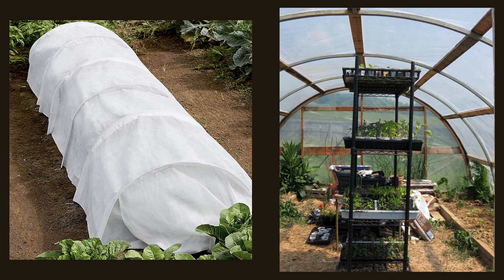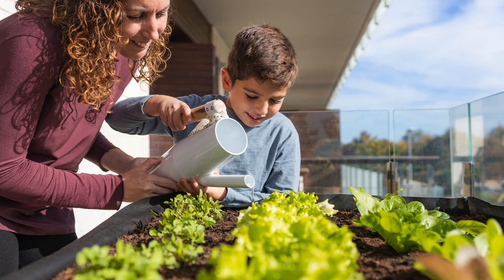Arugula makes a great fall crop that does well under row cover or in an unheated hoop house. Fedco says that arugula has tolerated temperatures down to 14 degrees Fahrenheit when under a double-covered row cover. Arugula also does well in raised beds or containers. If you're doing the square foot gardening method, you would plant 4 per square, or you can plant 4 in a 7-gallon grow bag.